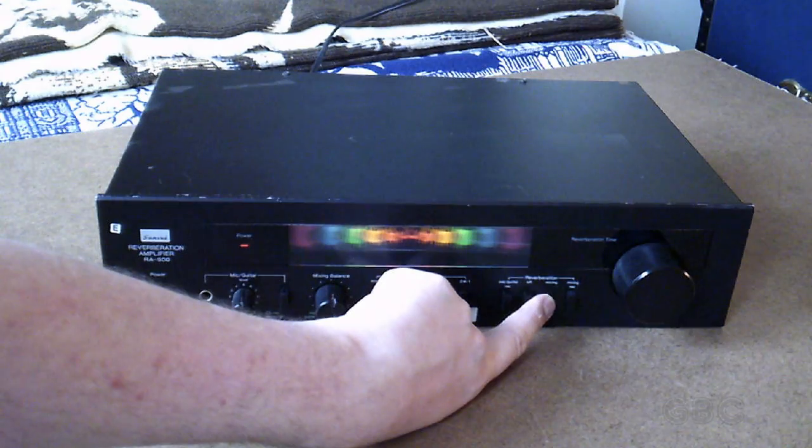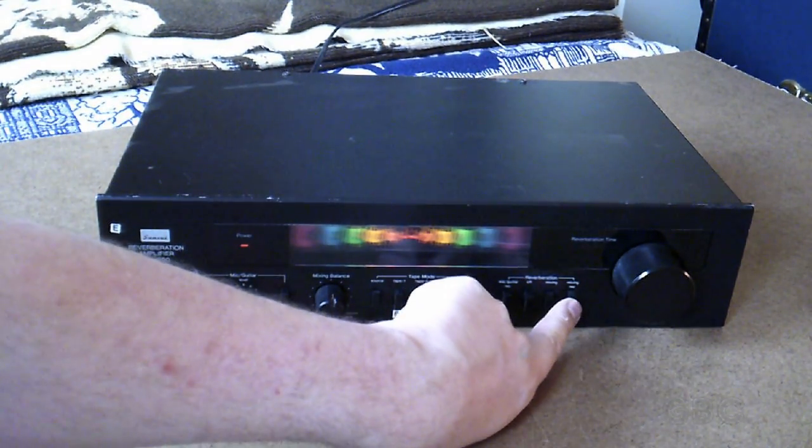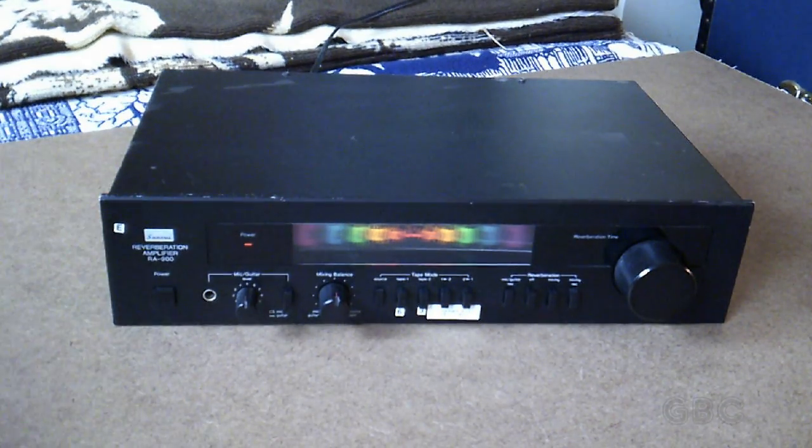This is the mixing button so all of the connections on the back — source, tape one, tape two — would go through the reverb. And then mixing record, which would send the reverb to tape one or tape two.